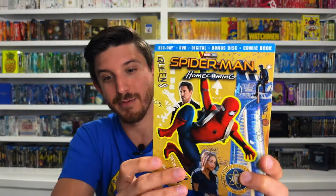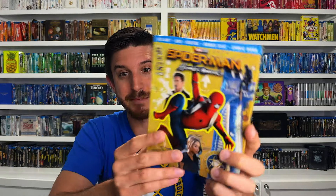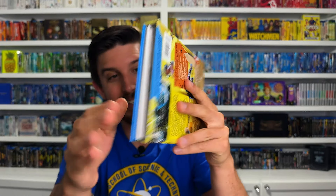For number 3 we've got another Spider-Man film - this time MCU. I've got my Spider-Man Homecoming shirt on to represent. Here it is: Spider-Man Homecoming, the Target exclusive digipack from that year. This is put out by Sony because of their deal - it did not get a Disney digipack release. Sony never has any consistency with their releases, but this one is awesome. It's not like other flimsy thin cardboard digipacks - I don't know what this is made of, but it's much harder and more solid than anything else we've talked about today.